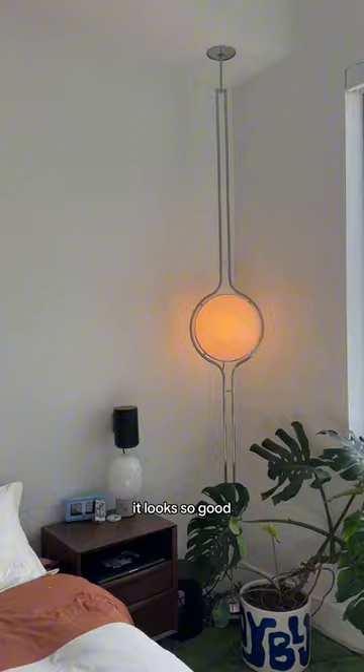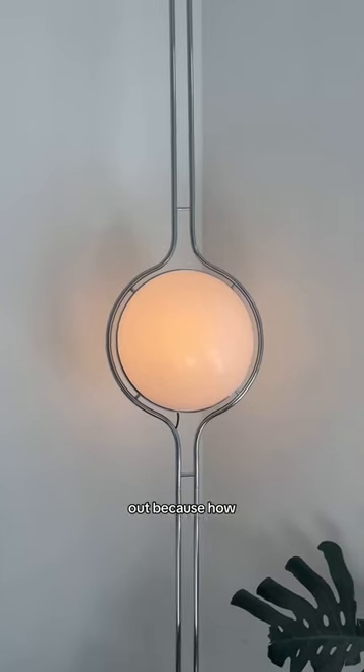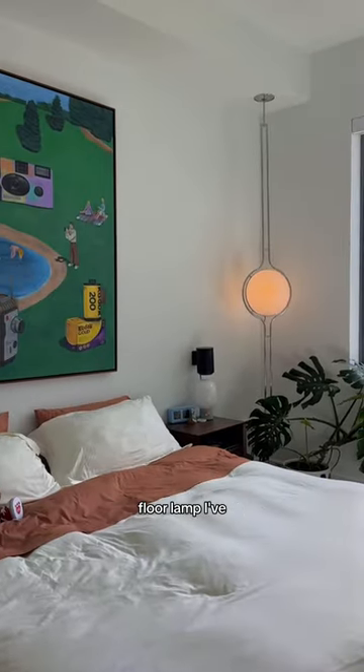Anyway, it looks so good and I was freaking out — how crazy does this look? This hands down has to be the coolest floor lamp I've ever seen.